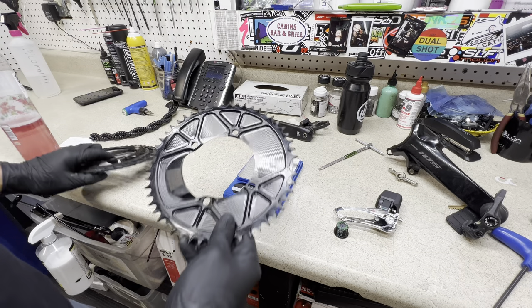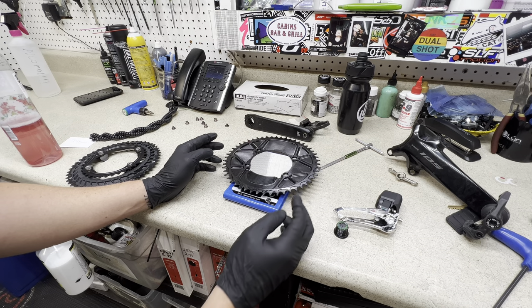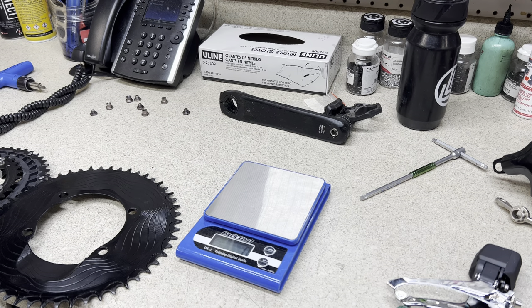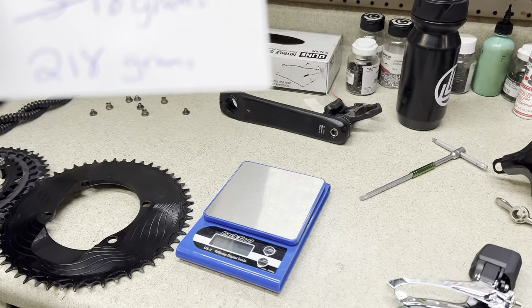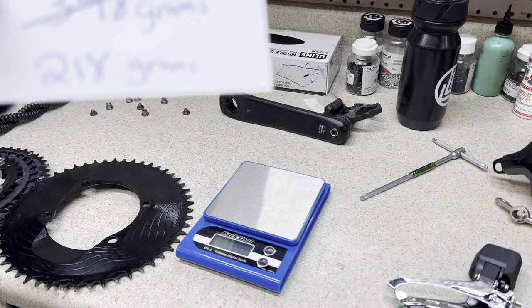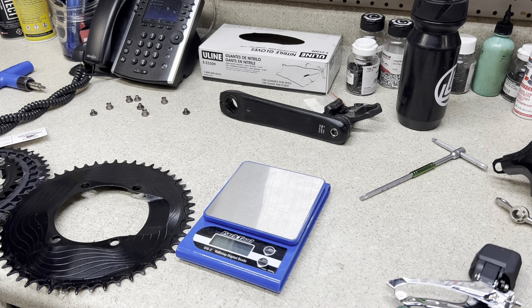So it's a 52-tooth compared to a 50-34. Let me do some digging — okay, this is 130 grams. Let's go ahead and subtract that. So the total weight savings from a two-by setup with a front derailleur to a one-by chainring — comparing a 52-tooth to a 50-34 — we have a total of 218 grams, which is still half a pound. You pay good money to get half a pound off your bike, and I believe this is also a more efficient drivetrain setup as well.